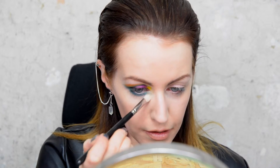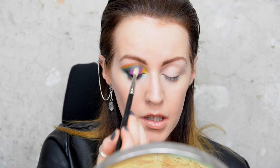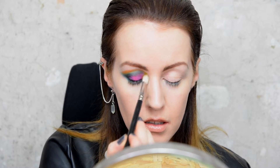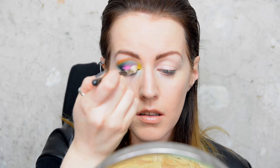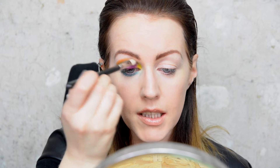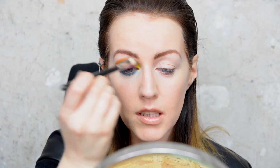Then I'm going to take a blending brush — just a medium fluffy eyeshadow brush — and start blending any harsh edges. I'm going to start in the inner corner where the lightest colours are, and just be light whilst doing this.